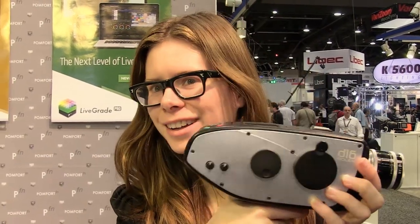Hi, I'm Elle Schneider. I'm the Creative Director of Digital Bolex and we're here at the Digital Bolex booth at NAB 2014.